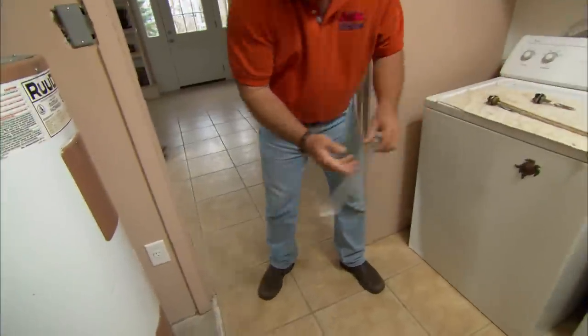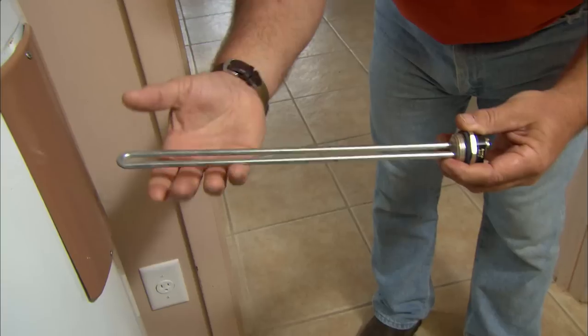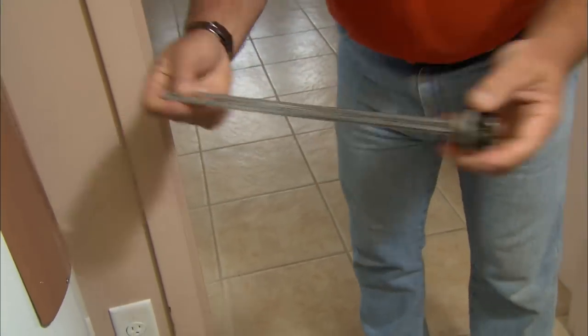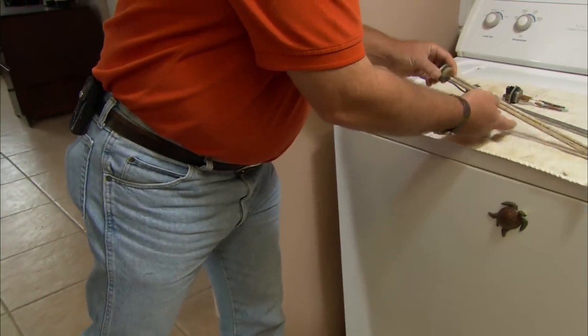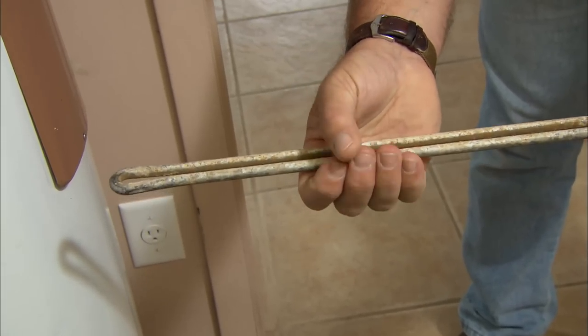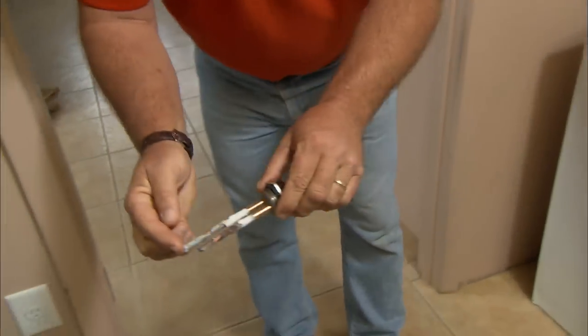The elements look like this when they're new. It's an immersion-style element — it sits right inside the water, and it has a relatively high amount of power: 4,500 watts. What happens over time is they can get caked with calcium and hardness in the water. When that happens, it can be less efficient — less heat leaves the element and gets to the water. If it gets too caked up, it can look like this, and it can break right off.